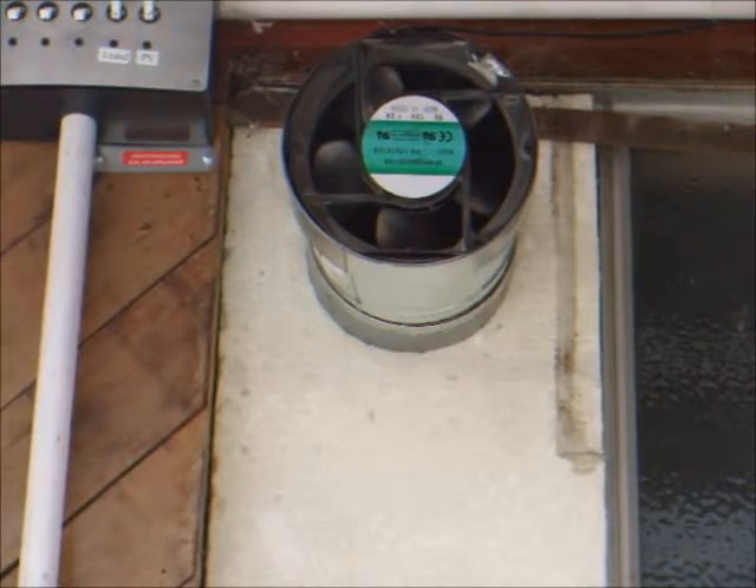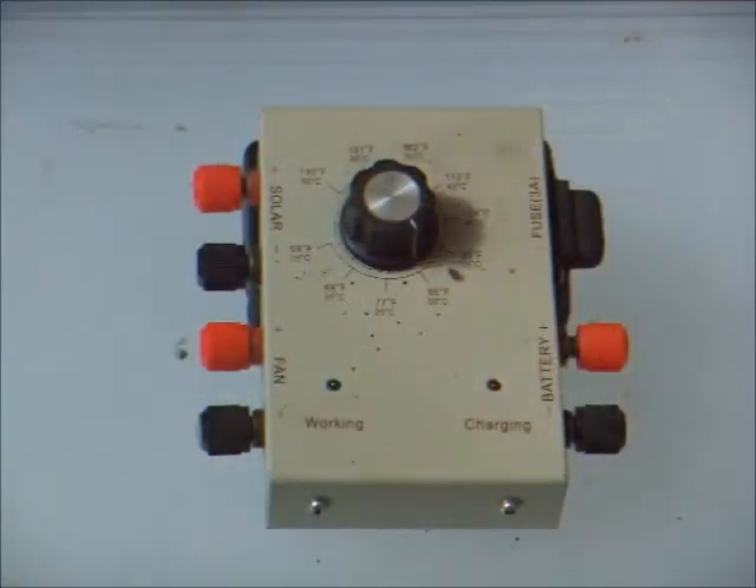Then an open door into the patio allowed cool air to return, completing the loop. The last part of the system was this small control box that combined a solar charge controller and a thermostat for the fan.